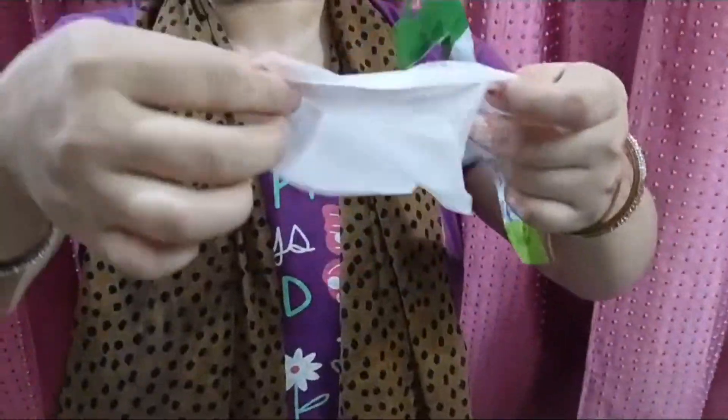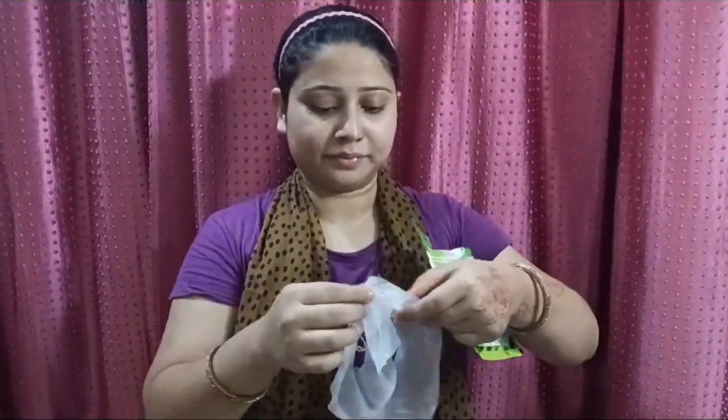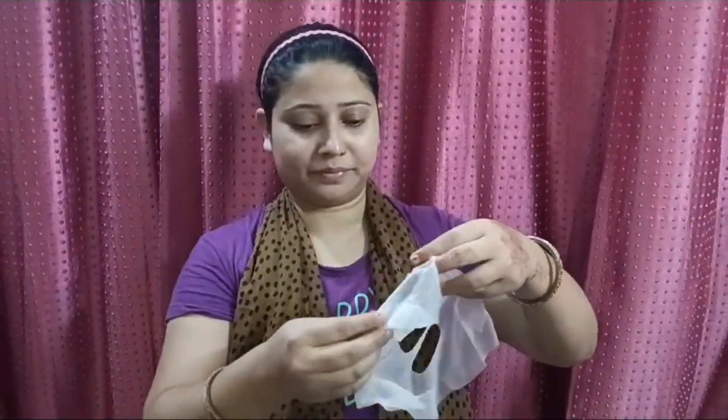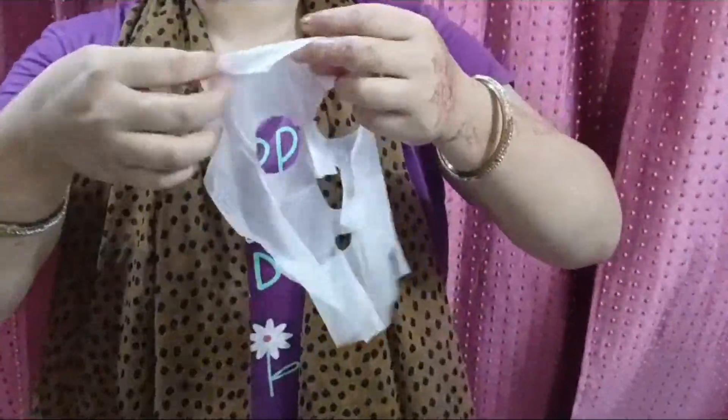You will see a sheet mask applied to your face, which will be easily applied. It is very easy to apply it on your skin. Apply it for 15 to 20 minutes. You can see how I apply it on my face.